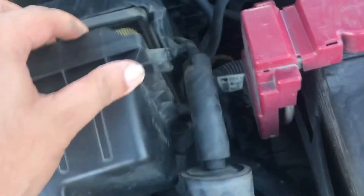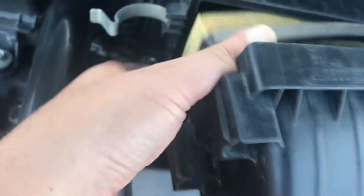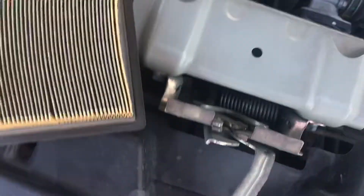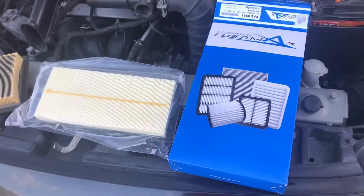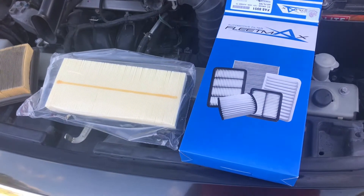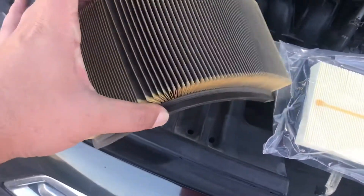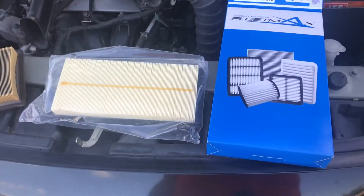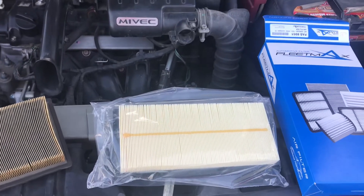You do not need any tools for this. You could undo this hose here — this vacuum line — if you want to. This is cheap and easy to do.